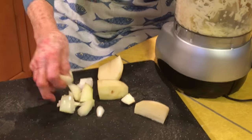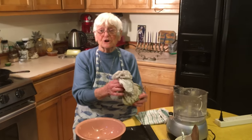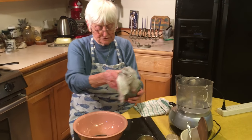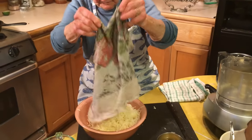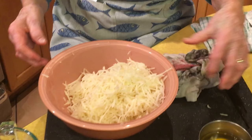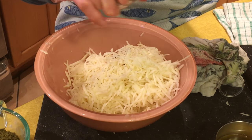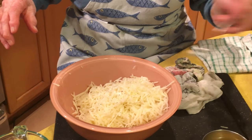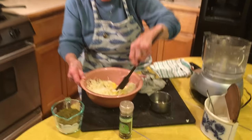Getting ready to grind the potatoes and the onion. Having squeezed all the juice of the potatoes and the onions combined, I'm going to place them in the bowl — you can see they're as dry as possible. I'm going to add some pepper and a little salt: about a quarter of a teaspoon of pepper and about a teaspoon of salt. I'm also going to add two eggs and mix them well.